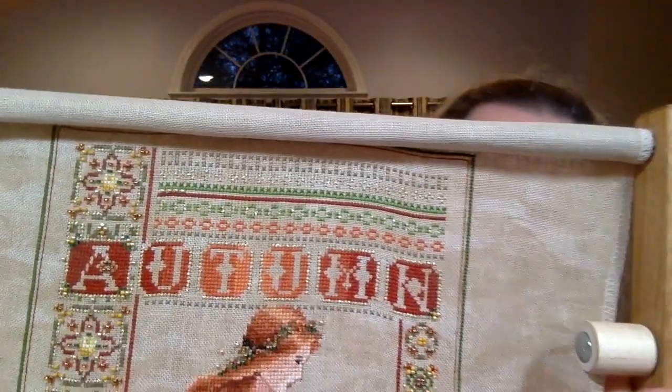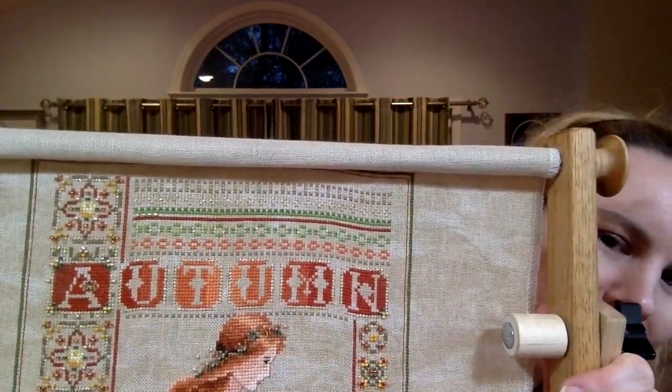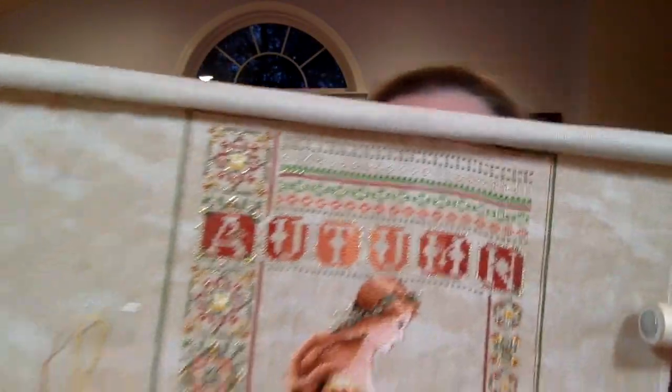I went to Stitch Night at my LNS, Stitches in Alexandria, Virginia, and I bought some Kreinik and some beads — five different colors of beads and gold Kreinik O02. Basically all that stuff is used or almost used.